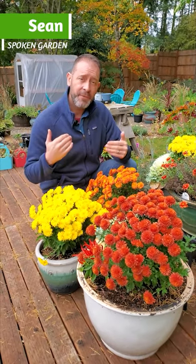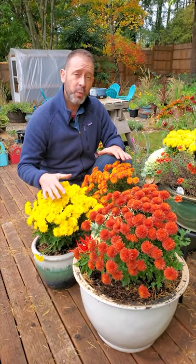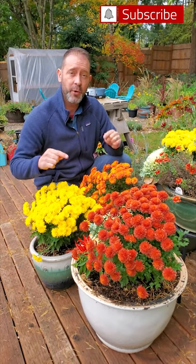Hey, Sean here from Spoken Garden. If you're like us, you bought some fall mums and they're so beautiful you don't want to be wasteful and throw them out after they're done blooming. So we're going to show you three ways to overwinter them in your garden, to keep them in their pots and enjoy them next year.